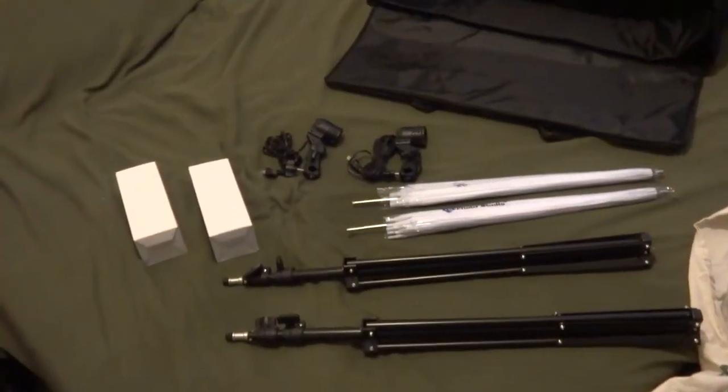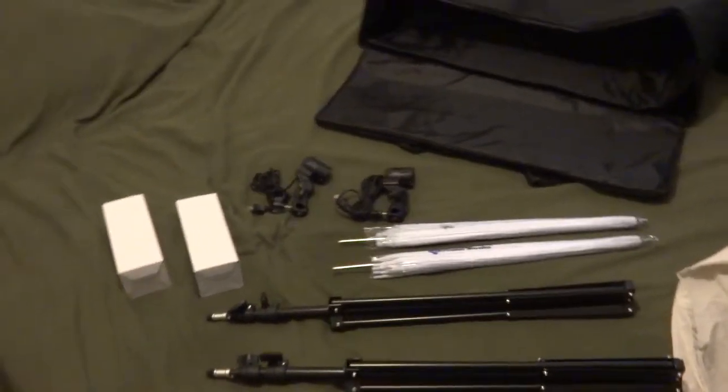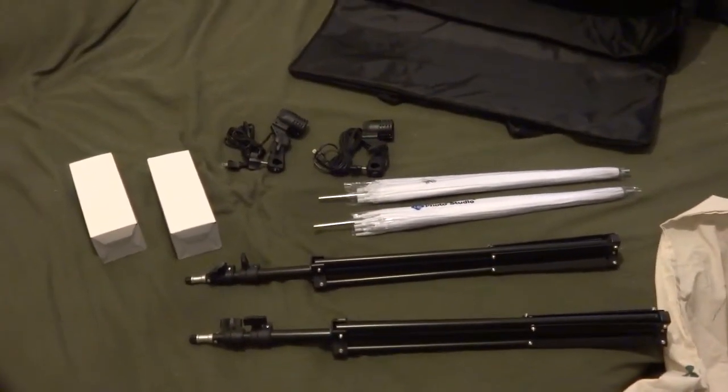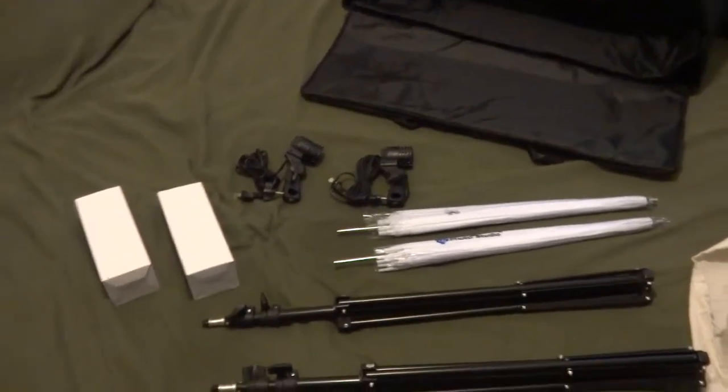Greetings YouTubins. This is Efren with eKiwi3 Enterprises coming at you with another video review. This time it's an umbrella light kit that I found on eBay, but it's actually sold normally by Julius Studio at www.juliastudio.com.